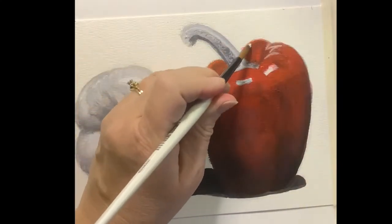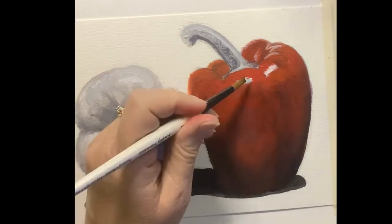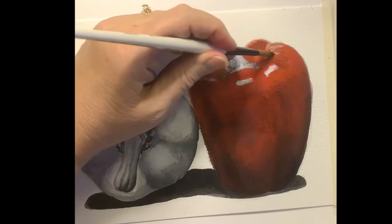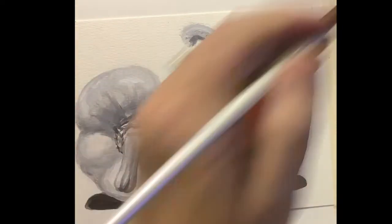I picked up a little round brush to get a few of those highlight details in there, then used a little water on it to kind of blend them out a little bit — to make them less obvious, those ones in the back.